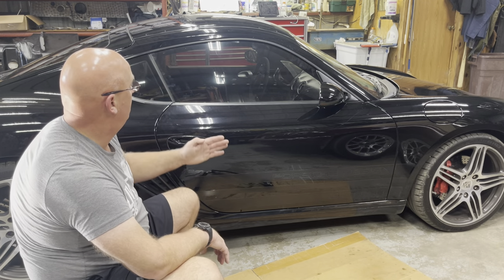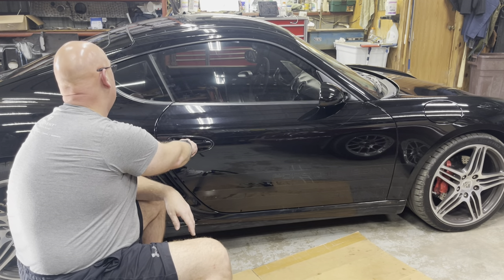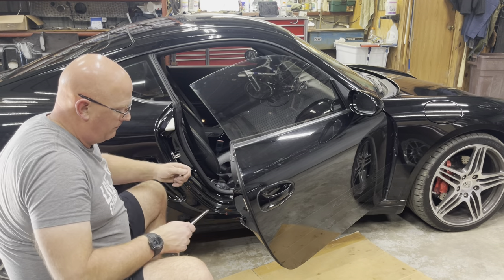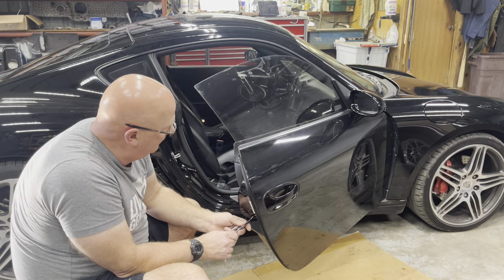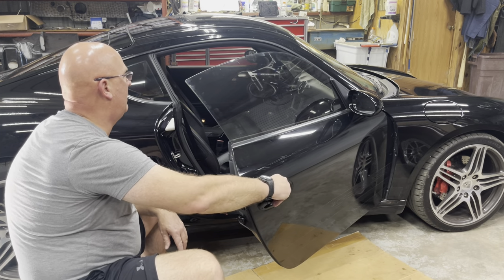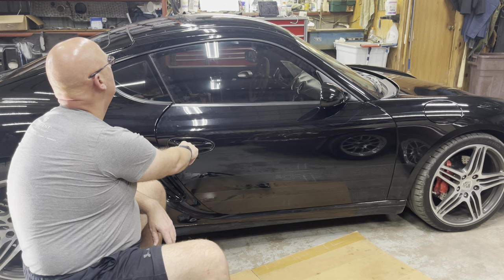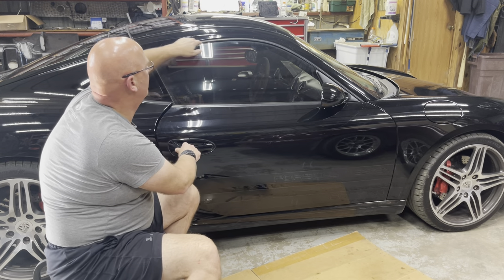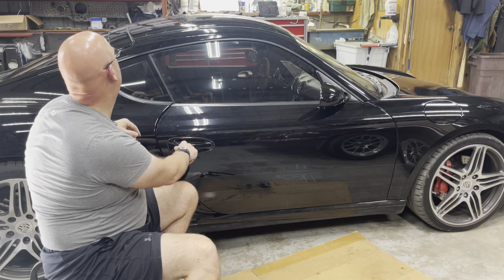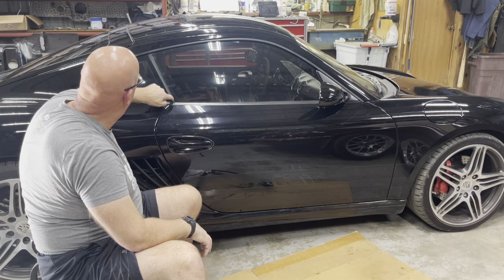How do you adjust in or out? Using the manual, what it says to do is open the door — because the window goes down — take a screwdriver or a ratchet or something, bring the window back up again. Don't close the door. Put it up next to the frame and look at it to see if it's level.